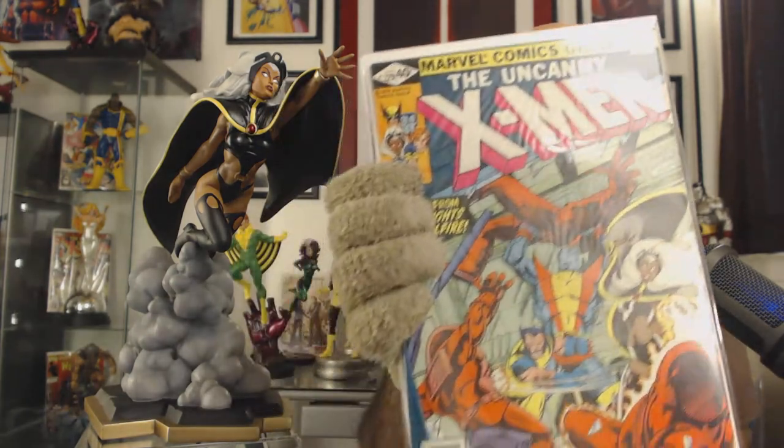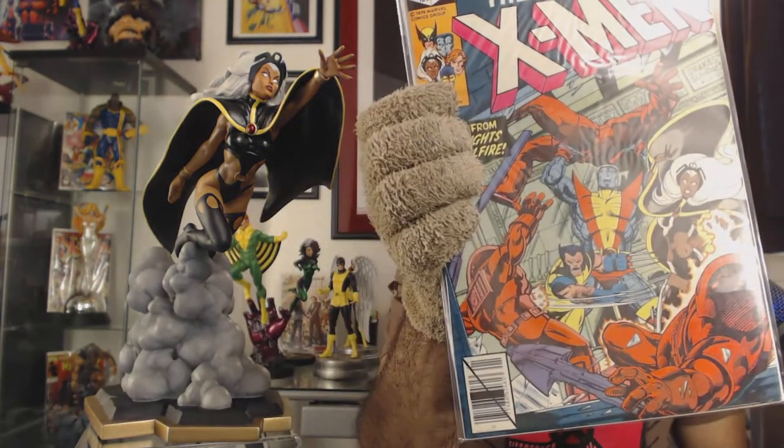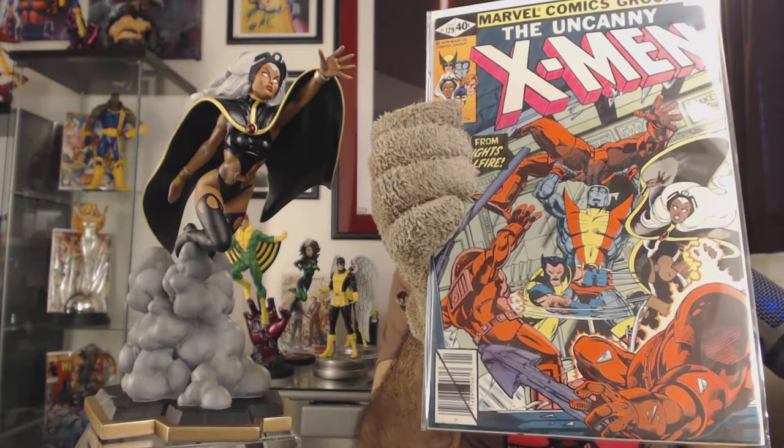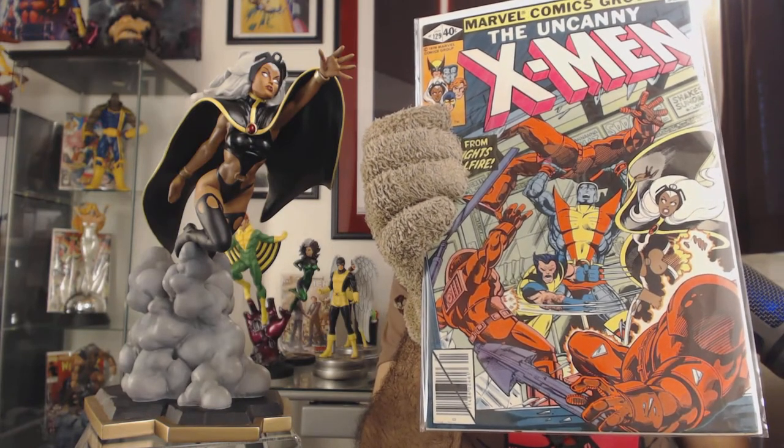Issue 129, a couple of issues before that, is actually the first appearance of Kitty Pryde and the White Queen. This era in which Storm had this costume was super important for all the characters and the current X-Men universe. It all sort of evolved from this period — it's kind of the seminal period for the X-Men and for Storm — so this costume holds a lot of weight as far as significance for her as a character.